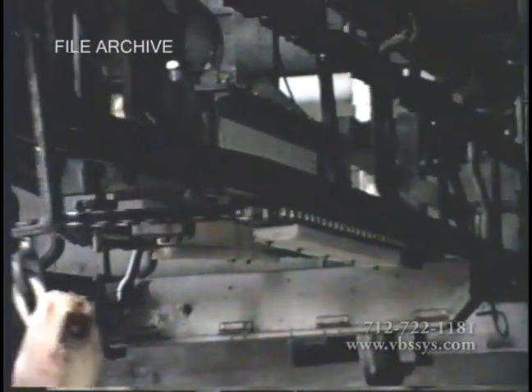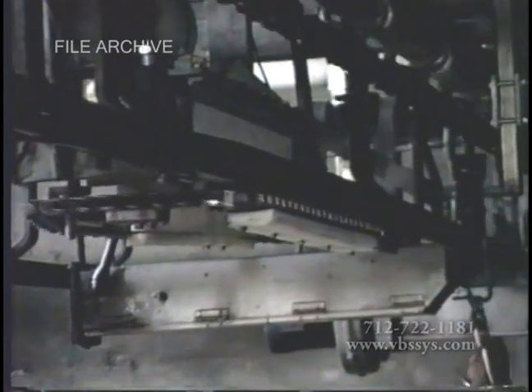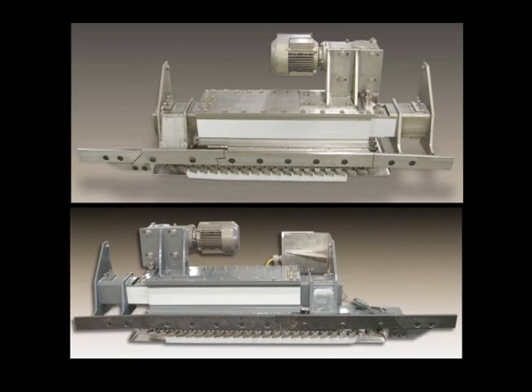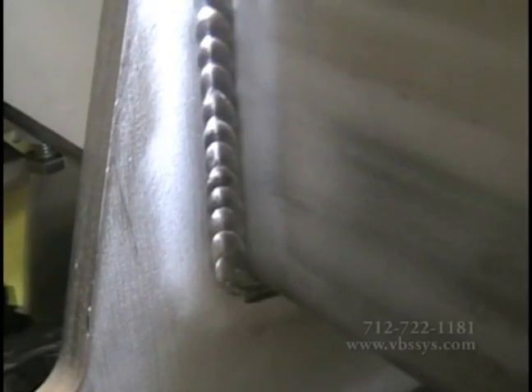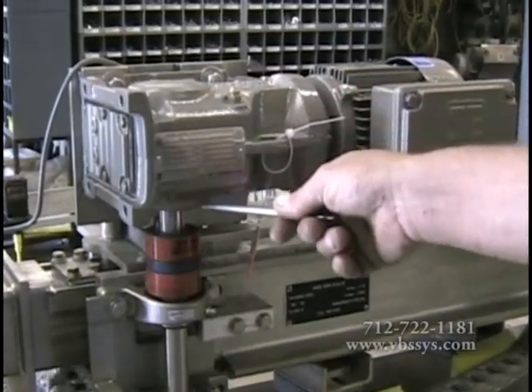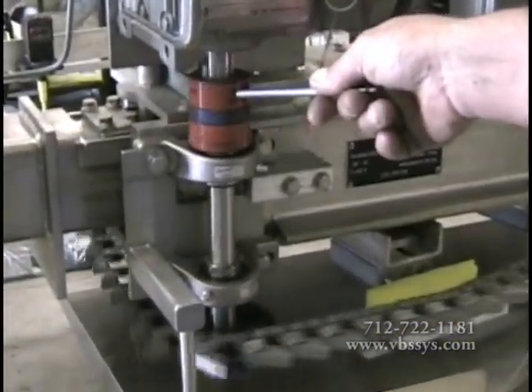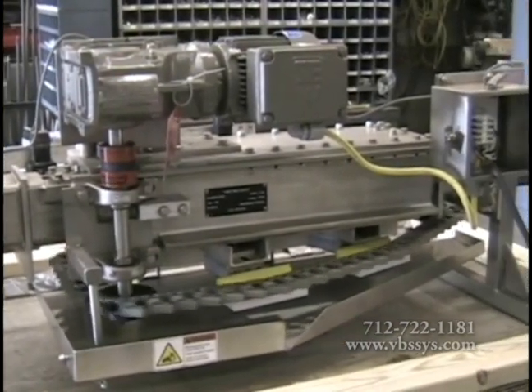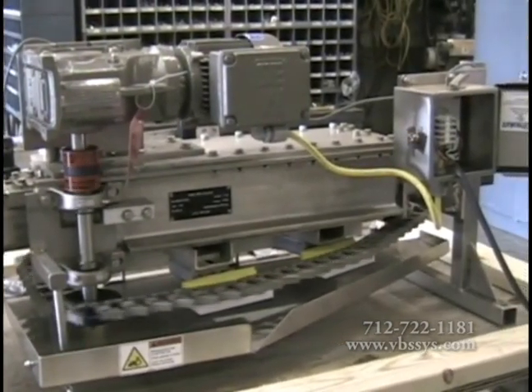We start by offering you a monorail scale designed with either stainless steel or high quality powder coated steel to prevent rust and corrosion. All welds are polished to prevent bacteria from forming. Parts such as dogs, chains, drive shafts, drive sprockets, UHMW chain support, and chain tensioners are made of stainless steel, aluminum, or durable plastics.